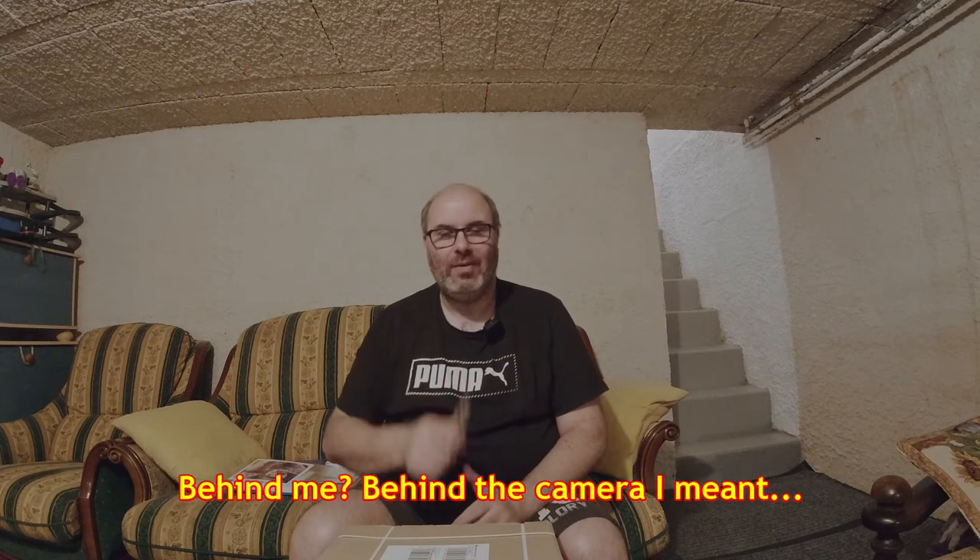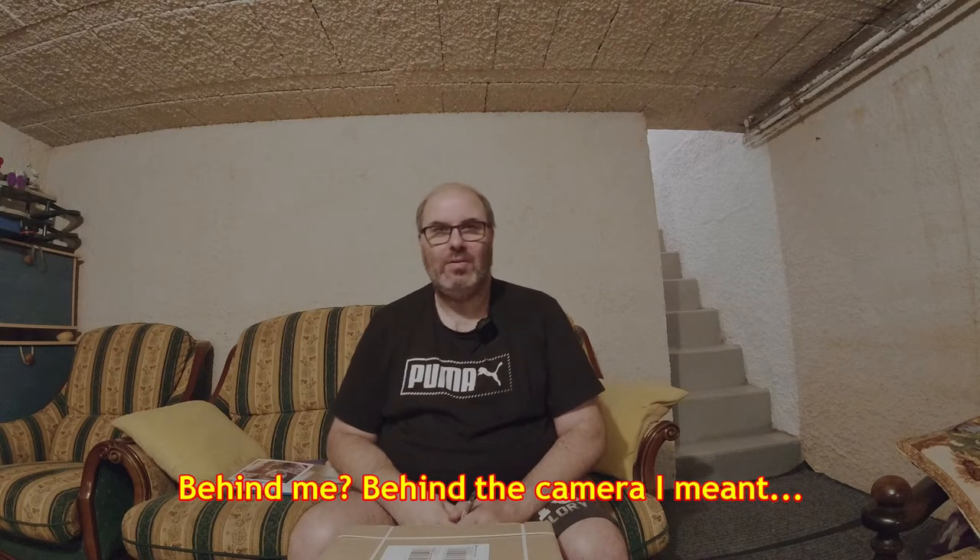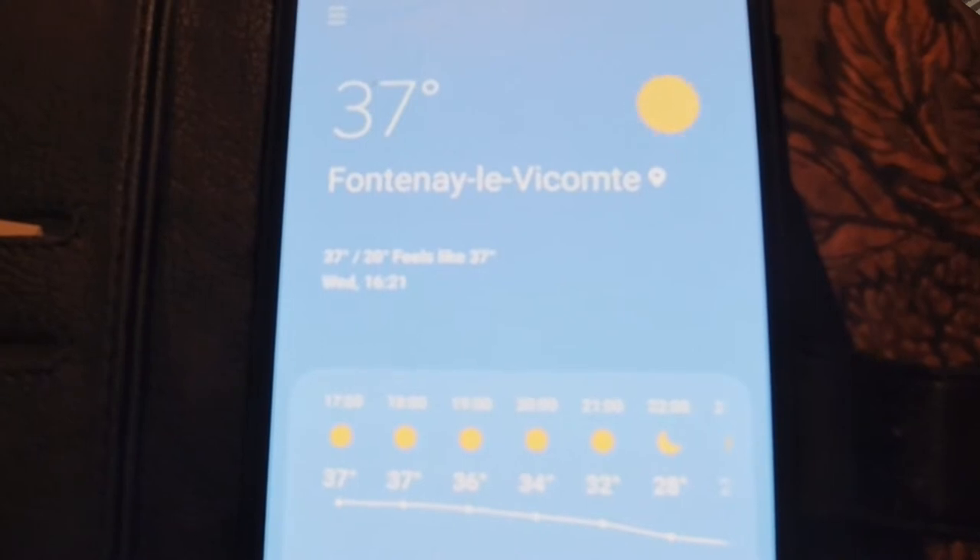Hello and welcome to the Mega Bread Van channel. I've got Emma on the camera behind me to help today. It is very hot - we're at 37 degrees - so we're down in the basement, which is why you've never seen these surroundings before. It's lovely and cool down here and we don't have to have the portable air conditioning on upstairs, which costs money.